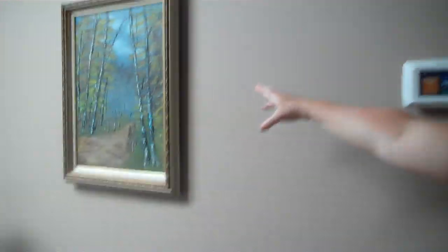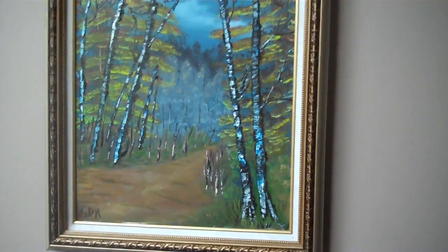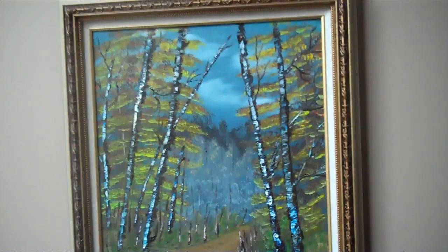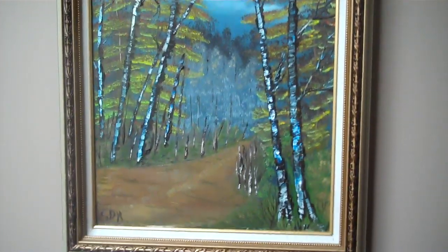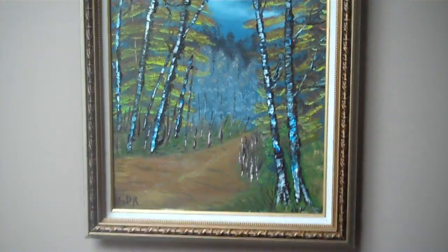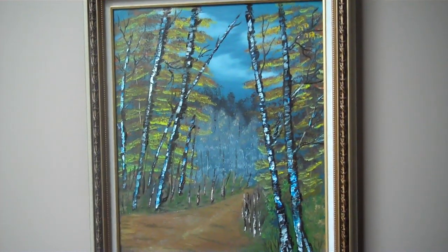My husband's just going to follow me over here. It's right here on the wall. I call that a walk in the forest. To me, it makes me think of a nice cool evening where you're walking in the forest and it's just a nice path you're following. It's just very relaxing for me — a very relaxing picture. It looks like it might rain, and yeah, it's very relaxing.